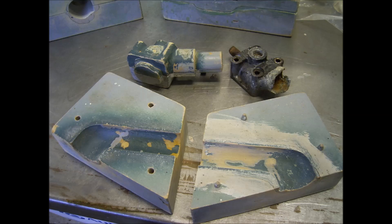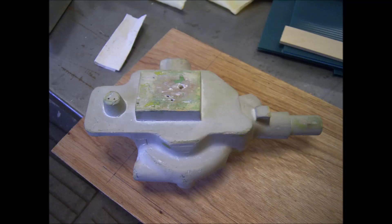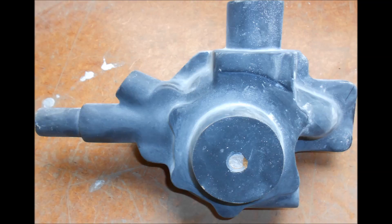Here is the little housing that goes with it, together with its split pattern and the core box. The housing too clearly needs to be replaced. There were a set of patterns that had been made for this many years ago, but unfortunately they had been stored in the roof of a hot tin shed and had suffered greatly. I passed them over to a friendly pattern maker who turned them into something that I could use to make moulds from.